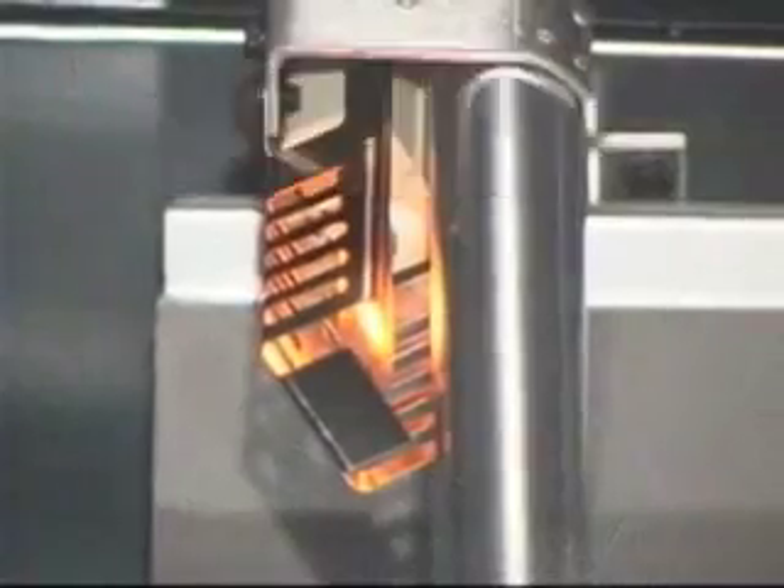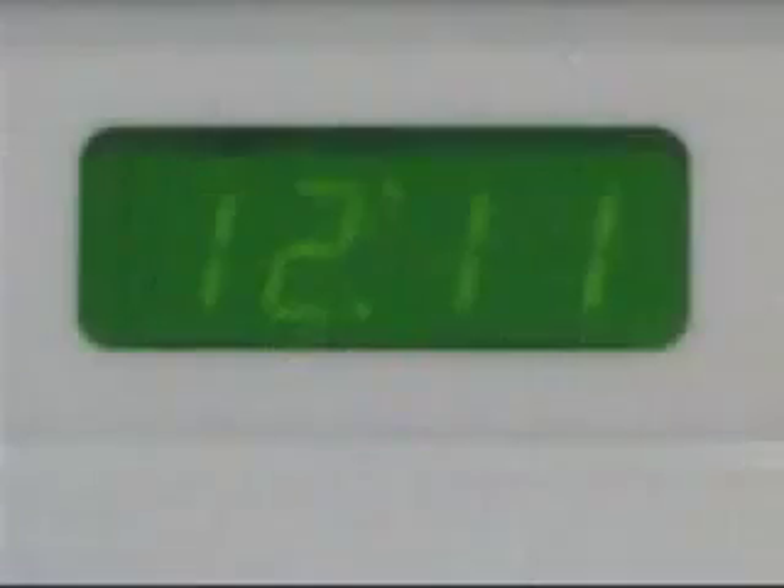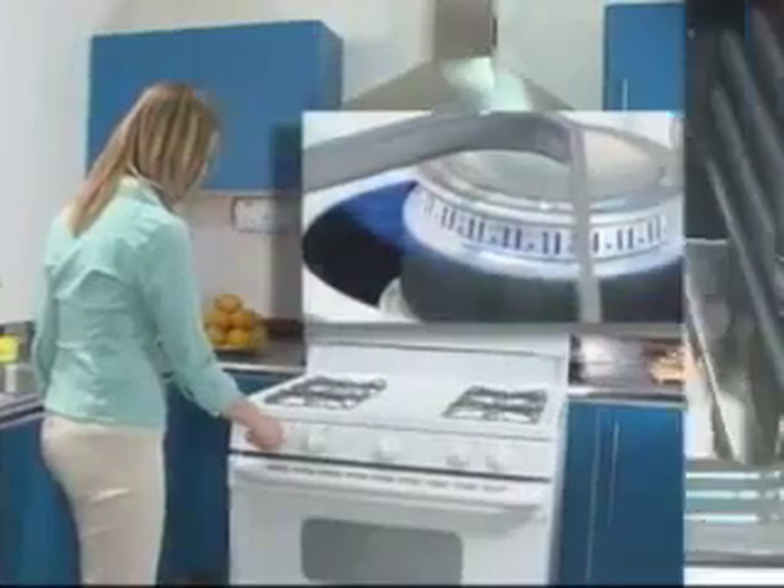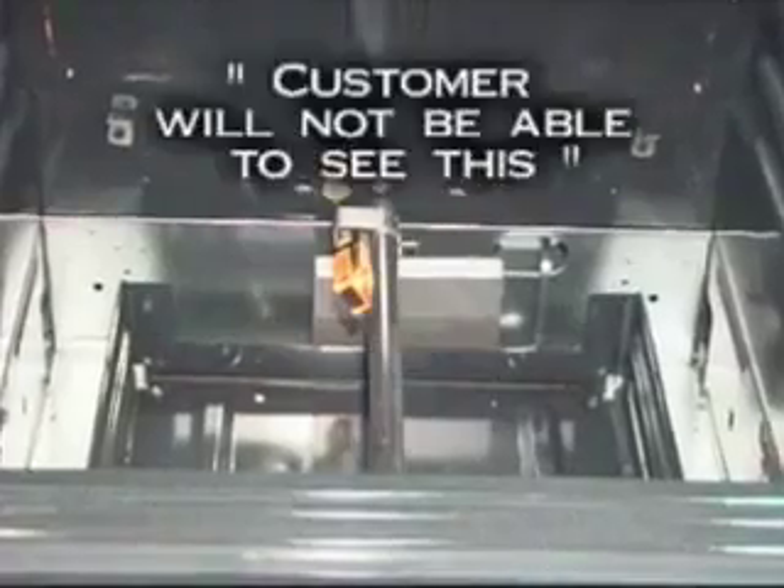If you set your oven to bake and it does not work, but you see an orange glow coming on, and the oven does not heat up after 20 minutes, but your top burners work fine, then the problem lies with the shutoff valve on the range's pressure regulator.